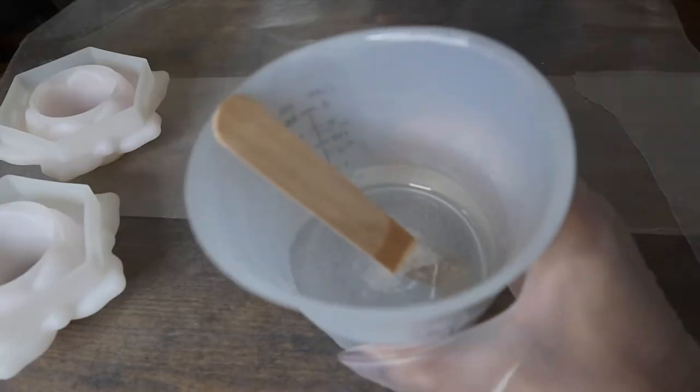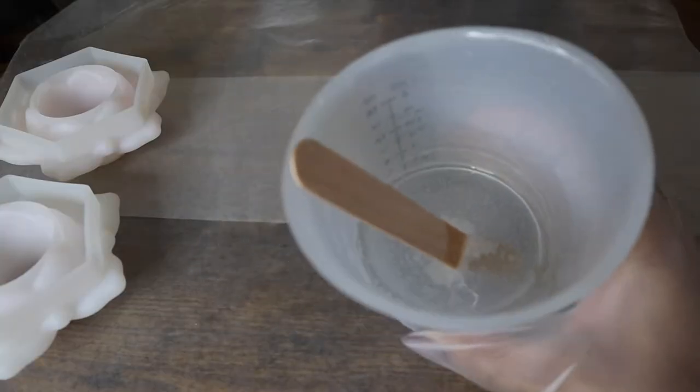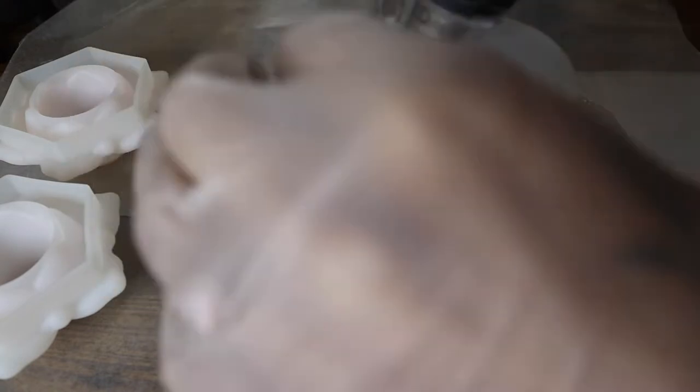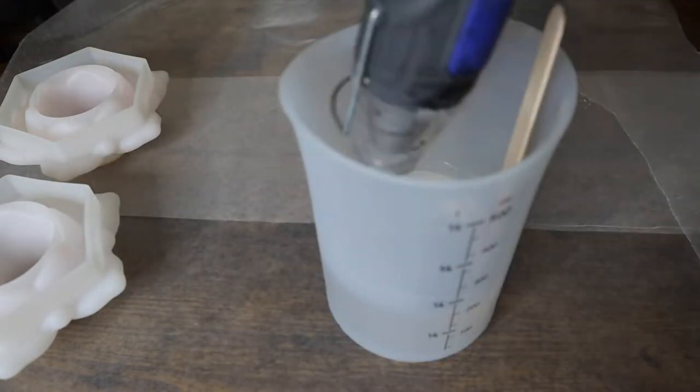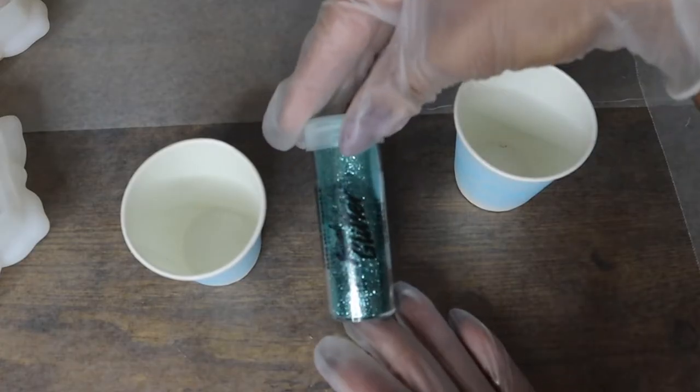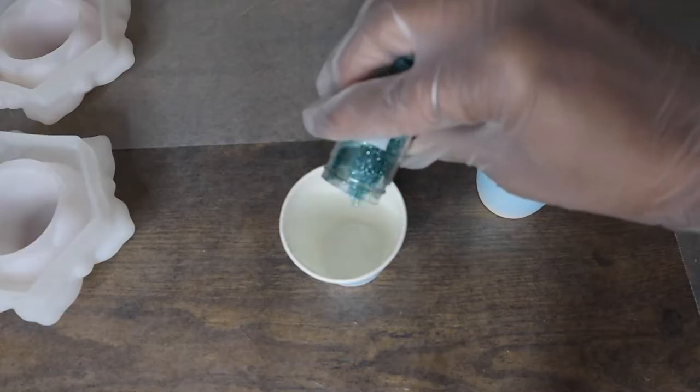Once my molds are clean, I will move on to the resin, which has had some time for some bubbles to raise to the surface. So I'm just going to go ahead and use my heat gun and pop those bubbles before moving on to our next step. So I've got two cups here and I'm going to be mixing up glitter first.